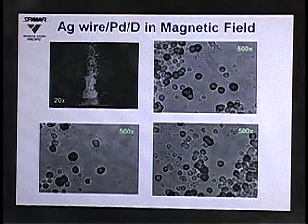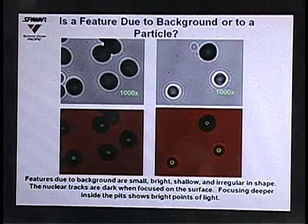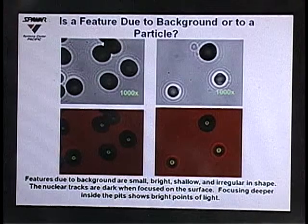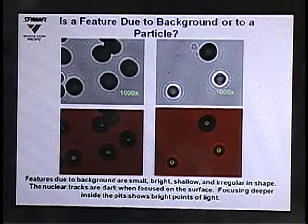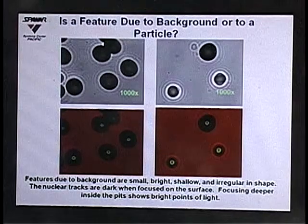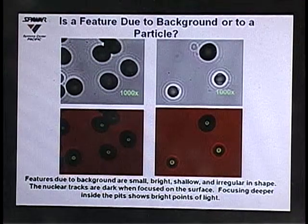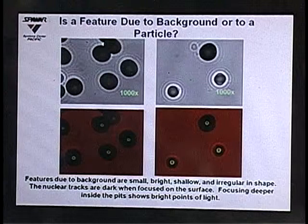Gary told us that a triple track is indicative of a reaction that gives off three particles of equal mass and energy. To determine whether our features are due to background or to actual particles, we compared CR39 exposed to an americium alpha source with tracks from our co-deposition experiment. Focusing the optics on the surface of the CR39, the tracks are dark in color; focusing down inside reveals a bright spot in the middle caused by the tip of the cone acting like a little lens when the detector is backlit. Dark on the surface and bright spot in the center are diagnostic features of a nuclear-generated track — and we see the same things with our tracks.